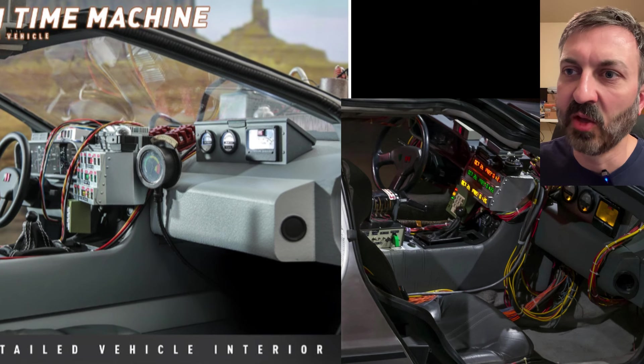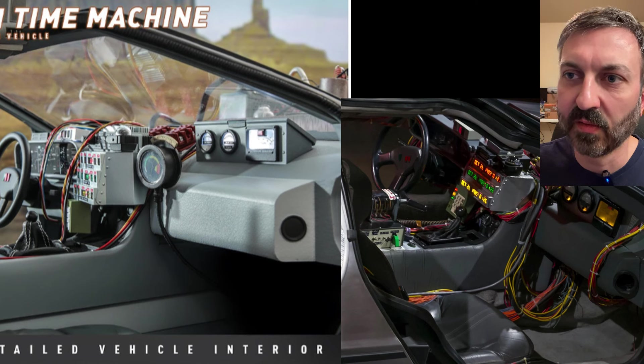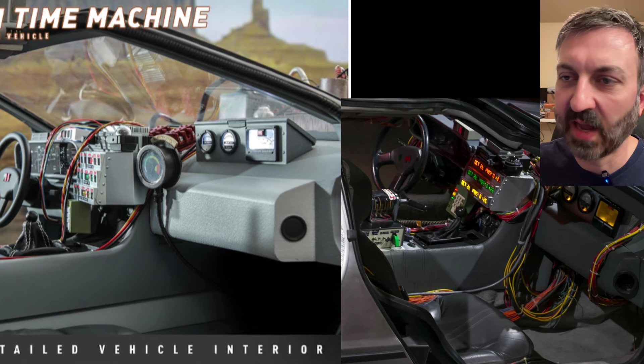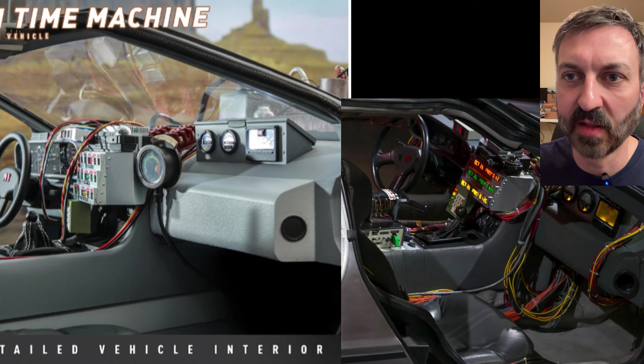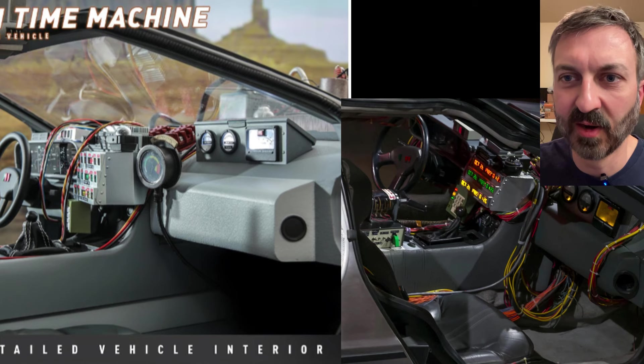In this first image, you can see how the gauges in the glove box are sitting very far forward on the dash. If you look at the image of the actual screen-used car, it's right up to the edge of the knee pad. So this gauge cluster needs to be brought down to the knee pad. Also, the knee pad is a light gray in the Hot Toys car — it needs to be painted the same color as the dash and center console. And the shift boot has a turtleneck look to it, which bugs me.